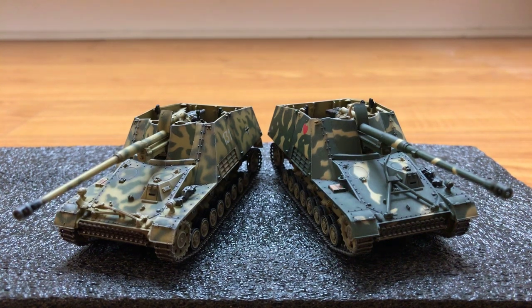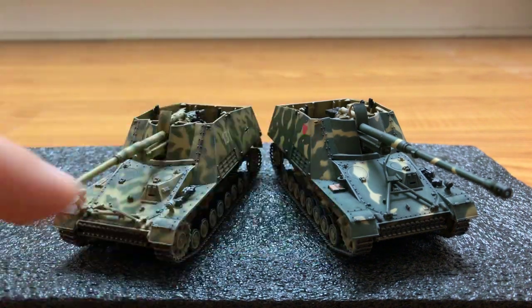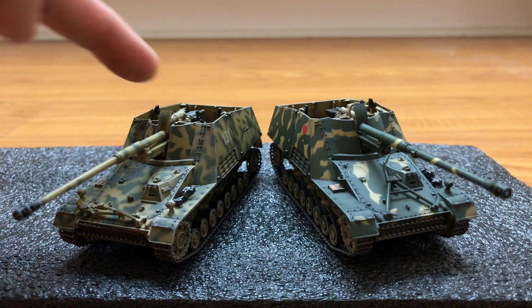Hi guys, today I'm doing a review on the Bumblebee, later renamed into the Rhino. Pretty much the same vehicle — the main difference is in the crew compartment.